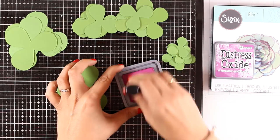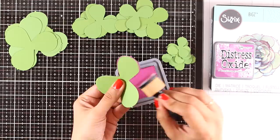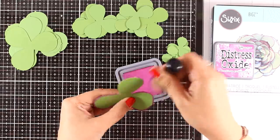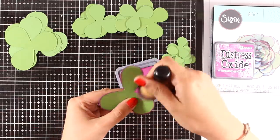Now I'm going to use my blending tool and ink up all the edges from all those shapes. I am using Distress Oxide ink in Seedless Preserved. If you don't have Distress Oxides, you can use Distress Ink or any other ink that looks similar to this color.